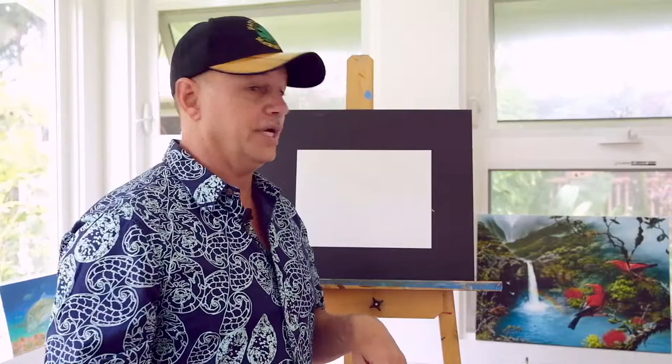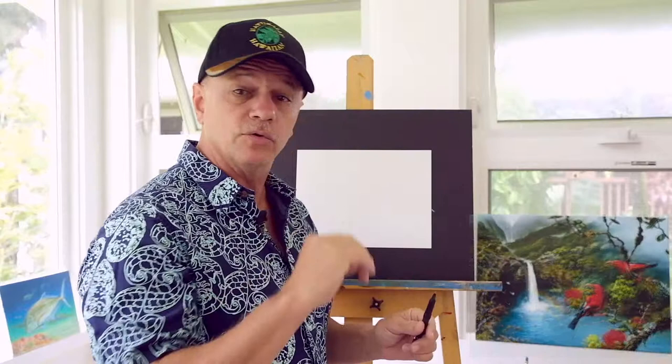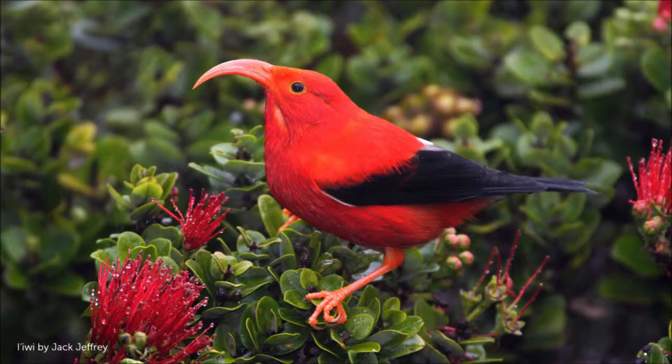I'm going to choose one of my favorite forest birds. It's called the ʻIʻiwi, pronounced just like that. The ʻIʻiwi is a beautiful red, like a scarlet honeycreeper they call it. It also has a pink or salmon colored bill and feet, so it doesn't have black feet or dark feet like a lot of the forest birds do.